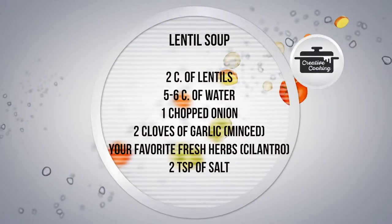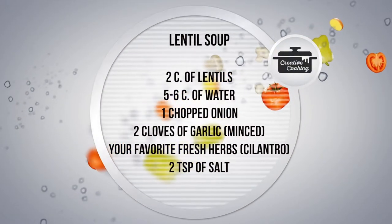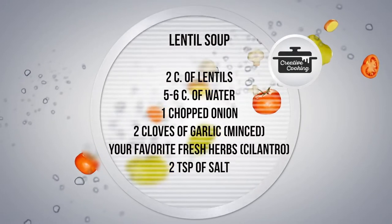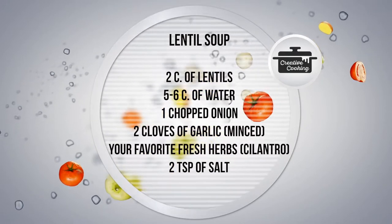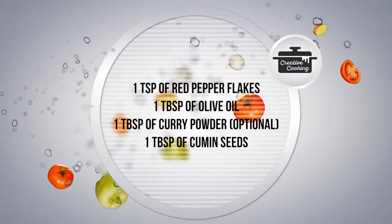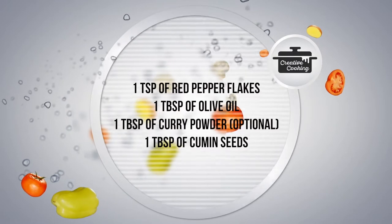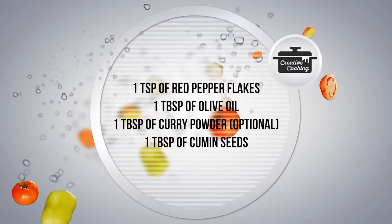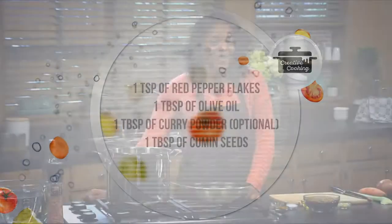The ingredients for our lentil soup include two cups of lentils, five to six cups of water, one chopped onion, two cloves of garlic minced, your favorite fresh herbs, cilantro, two teaspoons of salt, one teaspoon of red pepper flakes, one tablespoon of olive oil, one tablespoon of curry powder, and one tablespoon of cumin seeds. Now get ready — we're going to make a delicious lentil soup.